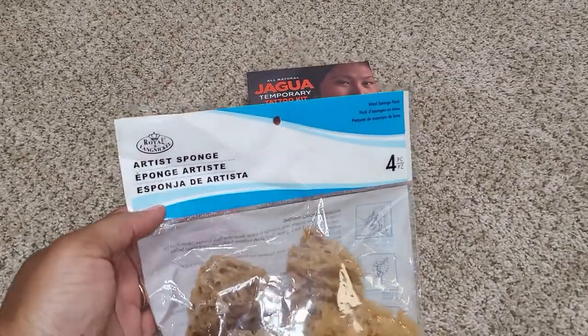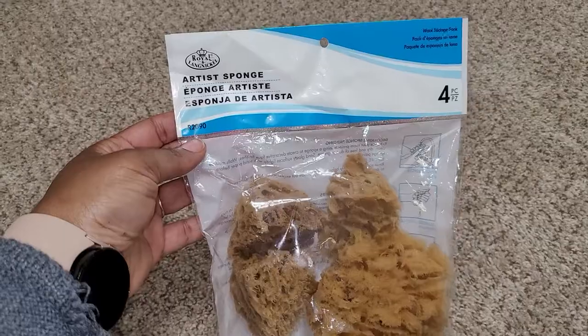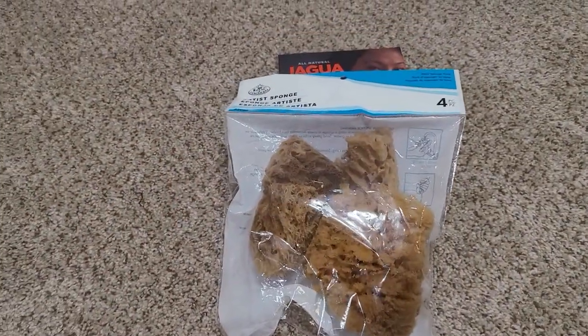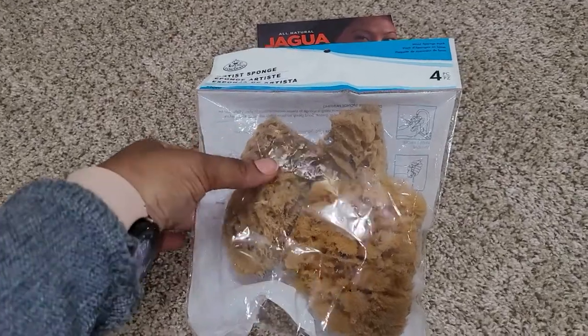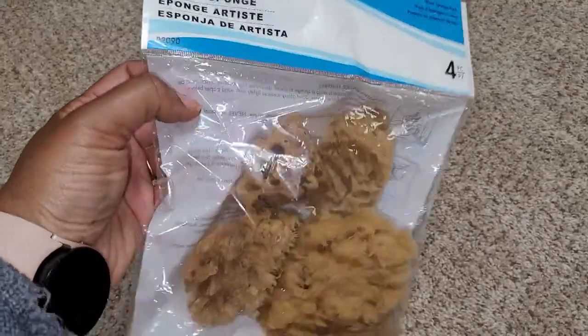Next item is these artist sponges. I had some artist sponges already, but these are much bigger than the ones I had. This is a four-in-a-pack by Royal Langnickel.